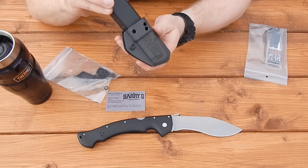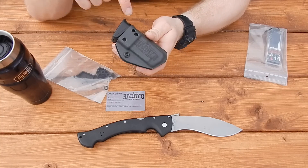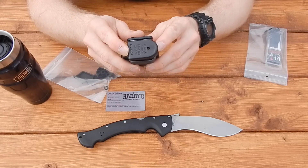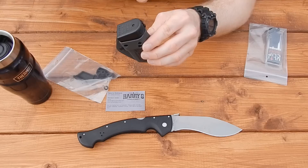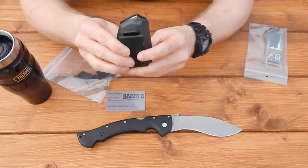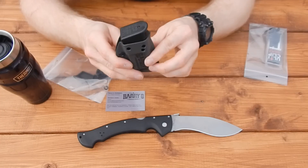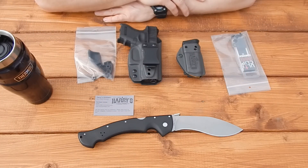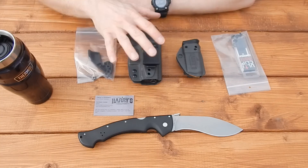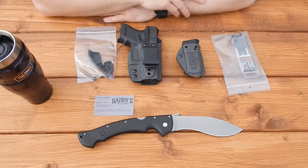The inside-the-waistband magazine carrier seems designed to carry really low, which is great for the little pierced grips I put on the end of my baby Glock magazines — they help a lot with getting a good grip on the pistol. I always use those on all my baby Glocks, and this magazine sits really far into the pouch. Like I said, I've never used one of these before, so I'm going to wear and play with these for a while and hopefully get back to you guys with a full review soon.